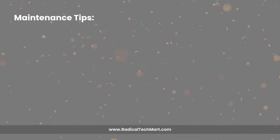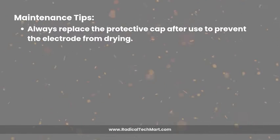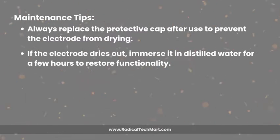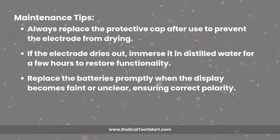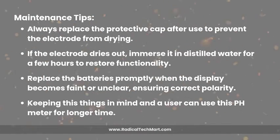Some maintenance tips that a user should keep in mind: always replace the protective cap after use to prevent the electrode from drying. If the electrode dries out, immerse it in distilled water for a few hours to restore functionality. Replace the batteries promptly when the display becomes faint or unclear, ensuring correct polarity. Keeping these things in mind, a user can use this pH meter for a longer time.